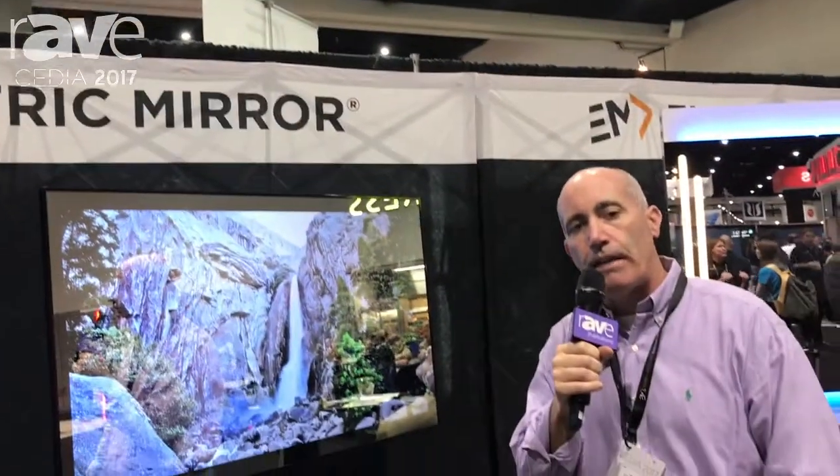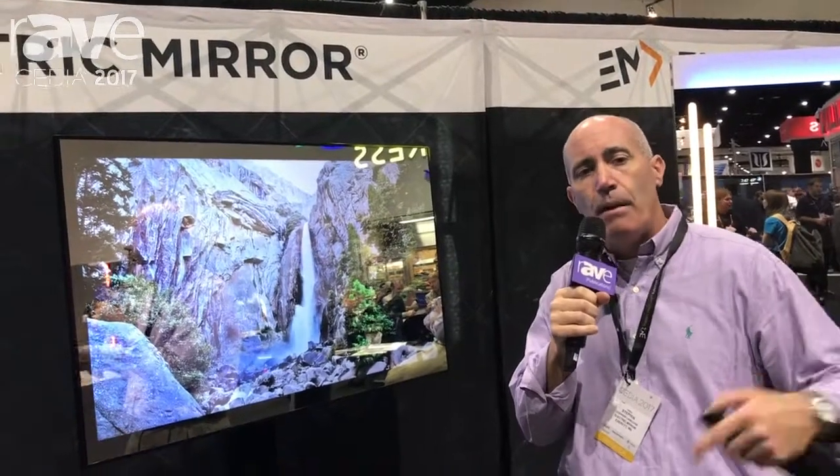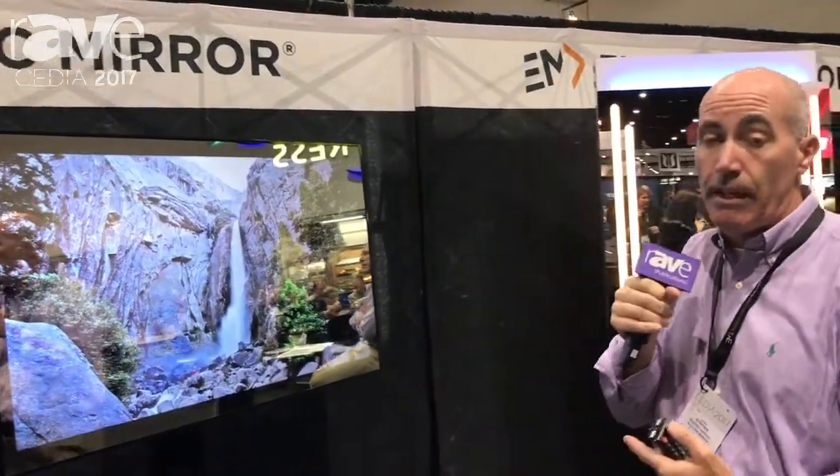Welcome to CDA 2017. You're at the Electric Mirror booth 4147. Please come down and see us — we'd love to have you see our new product offering.